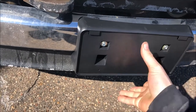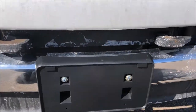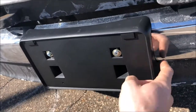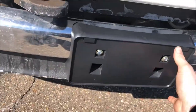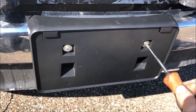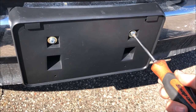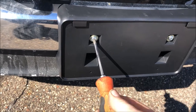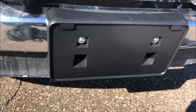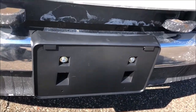As it tightens up, watch to make sure it's even across the bracket, and also make sure it's curving properly around the bumper and the valance — not hung up on anything. Make sure it's centered, then give both screws a final snug. Just keep in mind they thread into plastic, so you want it secure but you shouldn't be using full strength. That's about as secure as they're going to get.